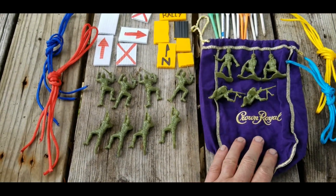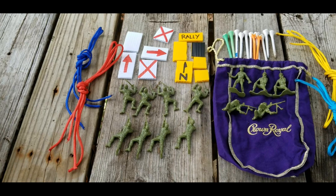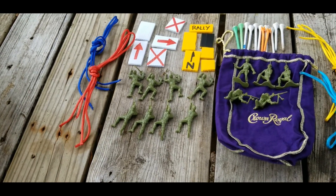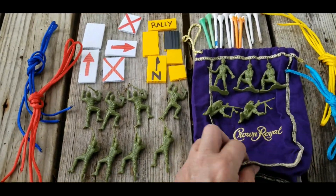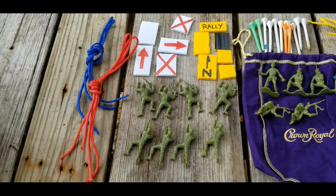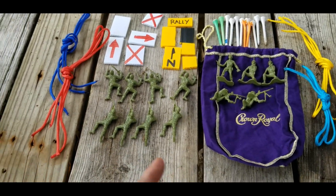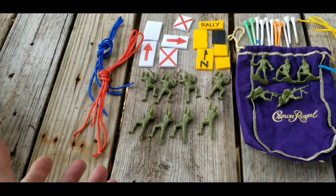When I was in the Marine Corps we carried our terrain model kits in Crown Royal bags. I'm not sure what the significance of Crown Royal bags was, but they were a big deal — everybody had one. You either carried your terrain model kit or your shaving kit in it. It's kind of a memory for me. I actually gave away my last terrain model kit in one of my contests, so I went a long time without one.